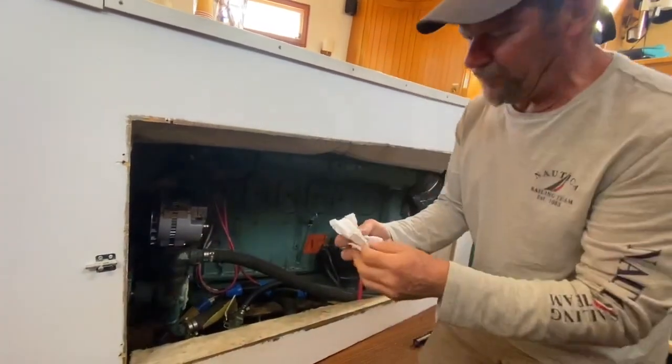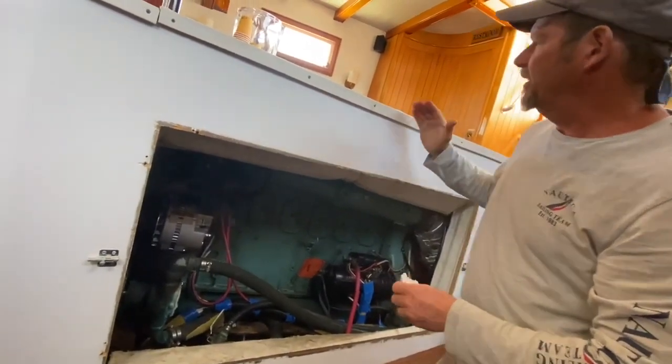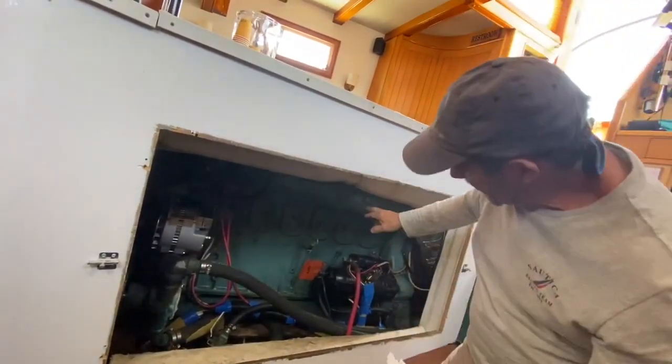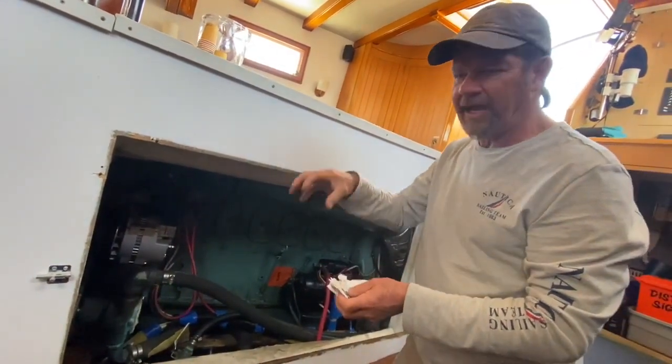If you do have to add any oil to the engine, that's going to require pulling this lid up and adding it to the top of the engine. You'll see the oil fill cap right on the top.